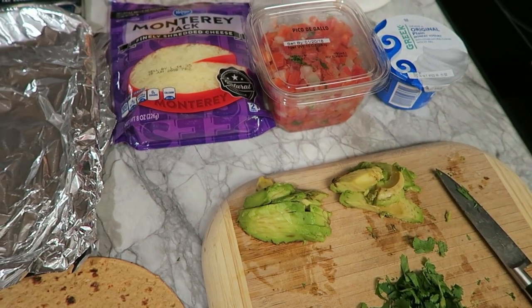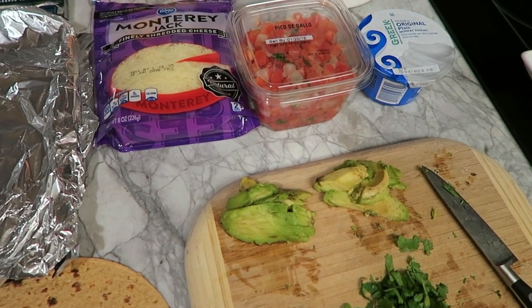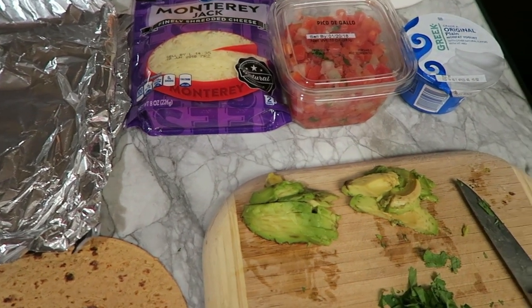So what I plan to do is go ahead and make my wrap and then I'll show you guys what it looks like before I wrap it up and cook it.